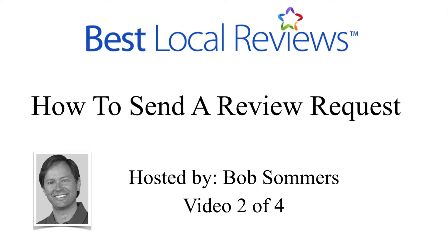Hi, Bob Summers here again. Today we're looking at video two in a four-video series on how to get reviews using the five-star review system on bestlocalreviews.com. In this video, we're going to talk about how to send a review request.